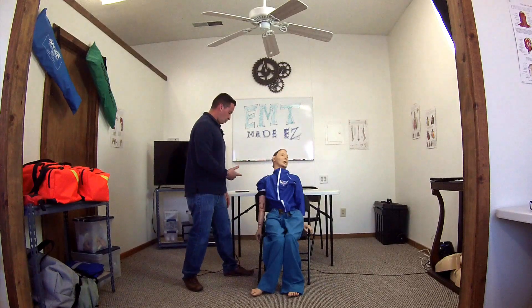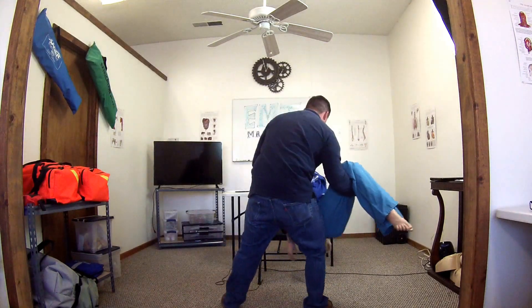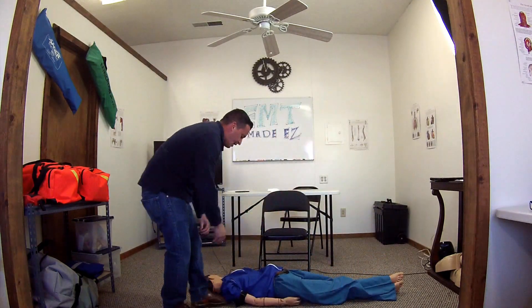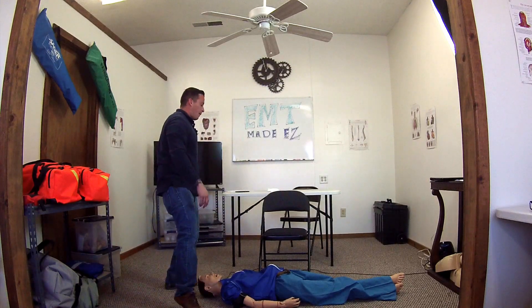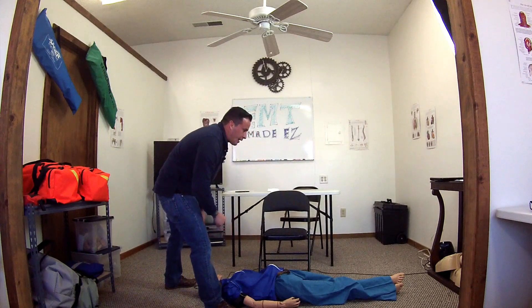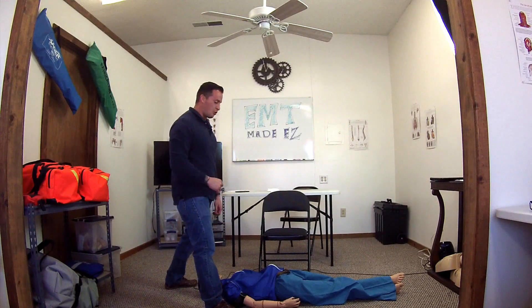I'm going to position my patient appropriately — that would be supine — to make sure pressure is maintained as adequately as possible. I'm going to elevate the feet, if I was trained that way, at least six to twelve inches. I'm also going to cover my patient with a blanket to maintain warmth and apply O2 with a non-rebreather at 15 liters per minute.